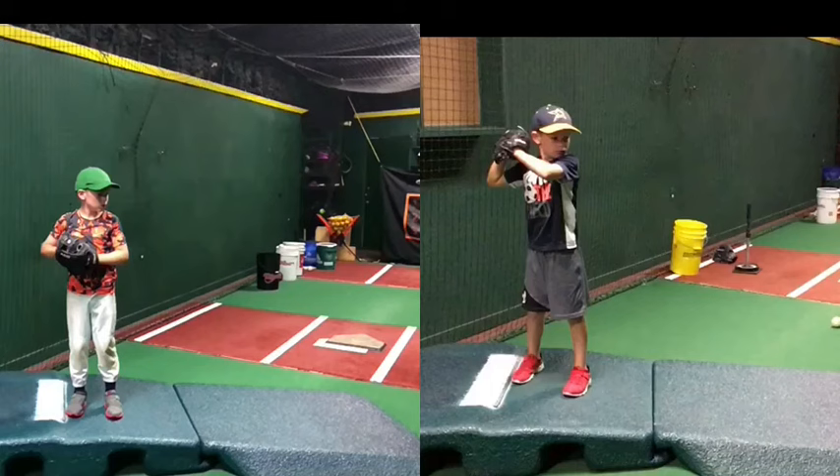Hey, this is Coach Zach from Baseball Stars. We're going to do a video analysis for Andrew. Andrew's been taking lessons for the last four months or so, and he's been doing it once or twice a week, pretty steady here for the last four months.